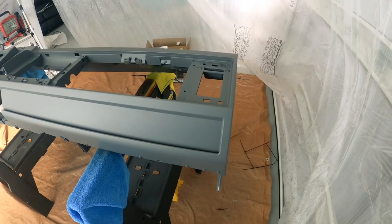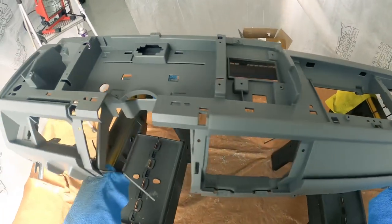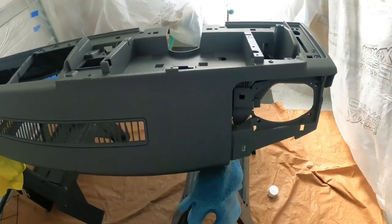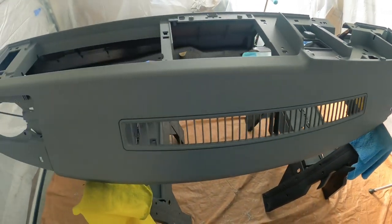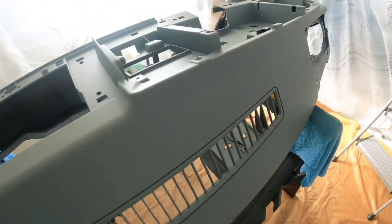Here's your final product — pretty happy with how that turned out considering the redneck paint job. The gray lines were pretty seamless; I was a little concerned about it being so light, but it worked out really well. Not a super difficult process, just more tedious. Make sure you follow the steps and get the perfect color match paint.